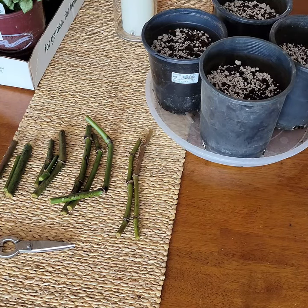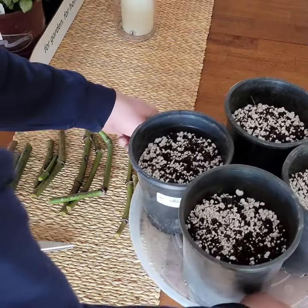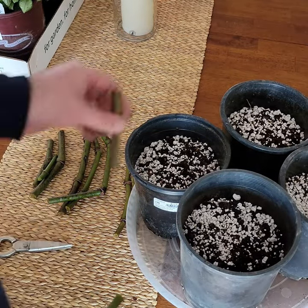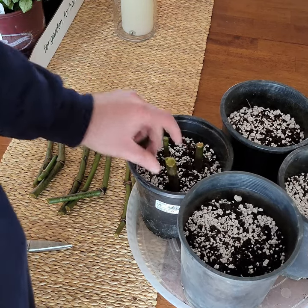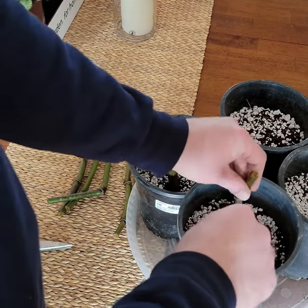Hey everybody, this is Brian back again with the start of another one of my science experiments. As I've been propagating a few angel wing begonias over the last week, I was thinking about how everybody says you have to have a node in your cuttings in order to propagate these. I've always done it this way and had good results, but I got curious.